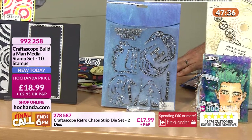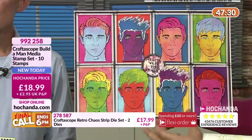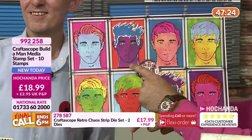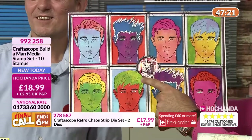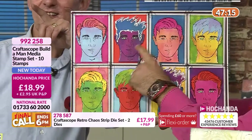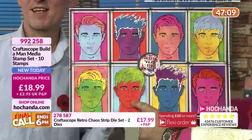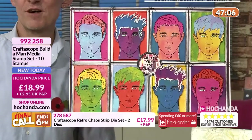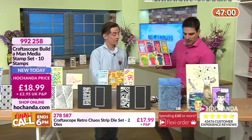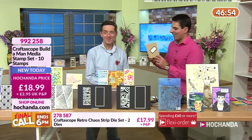I came up with the idea of giving you the face with just the face and neck, then a selection of hairstyles. Look at all the different looks you can achieve just by changing the color. We've got all different styles coming through. The one with blue hair and the one with green hair — they're exactly the same face but look completely different just by changing the hair.